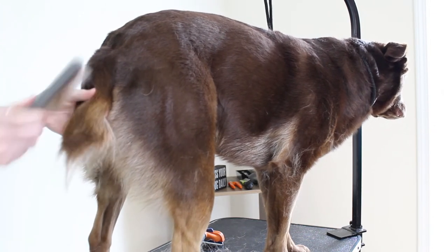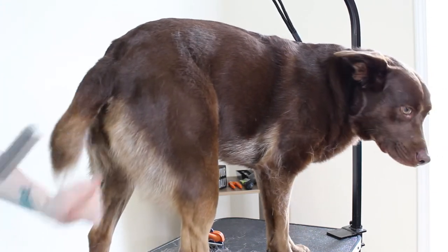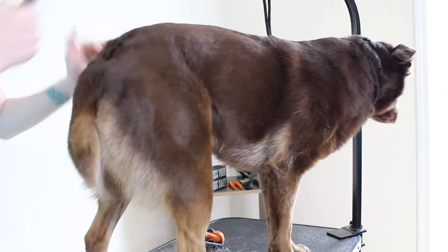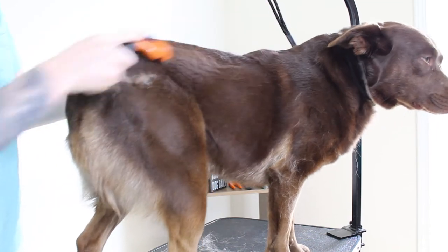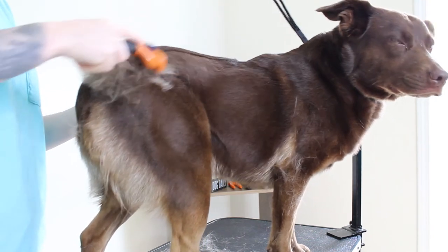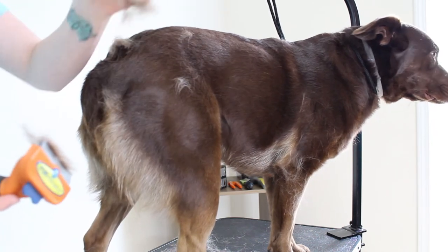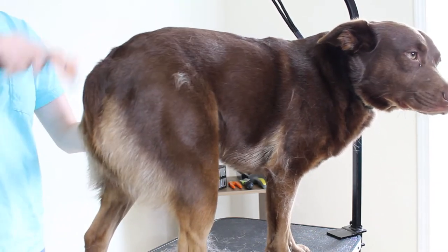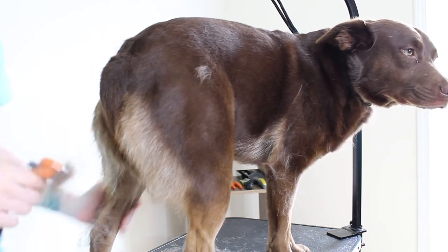What I absolutely wouldn't recommend is shaving your double-coated dog, as this is going to damage their coat and run the risk of it never growing back the same — or at all. You run this risk every single time you shave them, so it may grow back properly the first time but it may not the second time, so I just avoid it altogether. Shaving your pup can also put them at risk for sunburn due to lack of protection from the sun, and their coat also helps them regulate their body temperature. It's just best to maintain the coat and make sure it's clean and free of that undercoat to keep your baby happy, healthy, and protected.